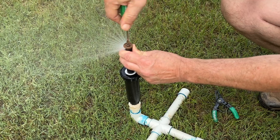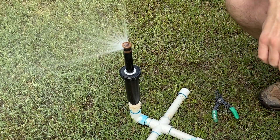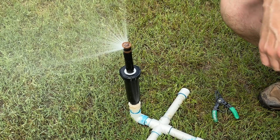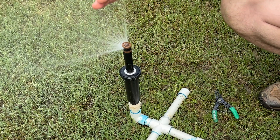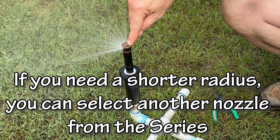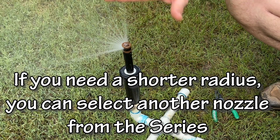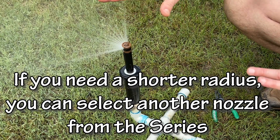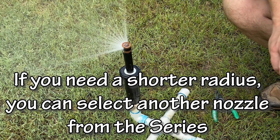I don't recommend reducing the radius on these any more than maybe 20% or 25%. If you don't have full pressure and you take it down to try to get 50% or 40% by turning the nozzle screw halfway down, there's a danger that when it comes on next time it doesn't completely come on fully. I've seen that before, so I would only try to take it down about 20 or 25% at most.